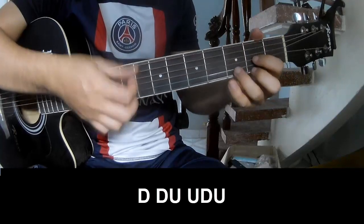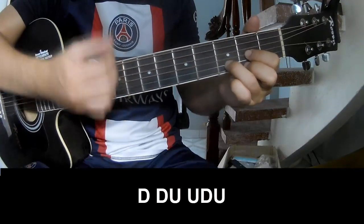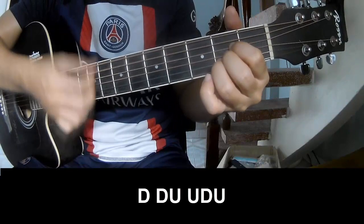For this section, play: Down, down, up, up, down, up, down, up, down.